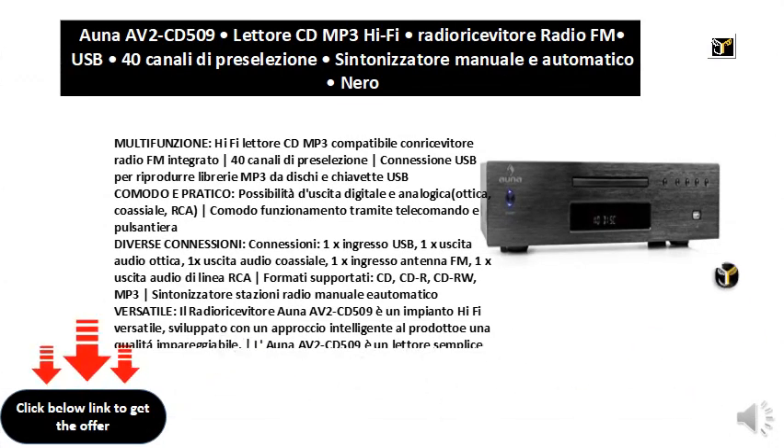Multi-function Hi-Fi compatible MP3 CD player with built-in FM radio receiver, 40 preset channels, USB connection to play MP3 libraries from discs and USB sticks.